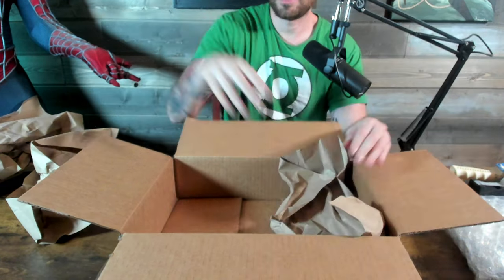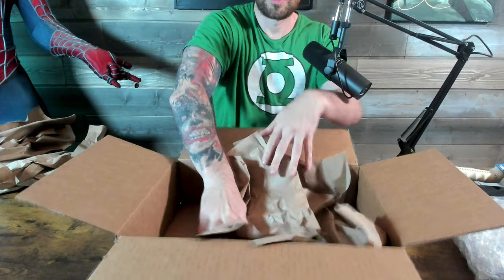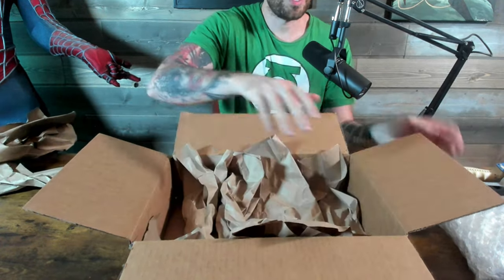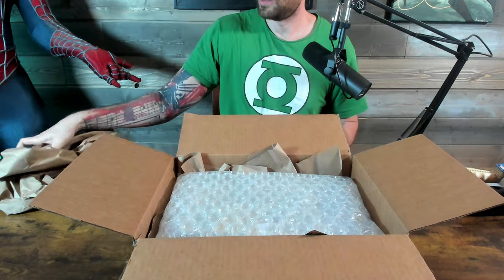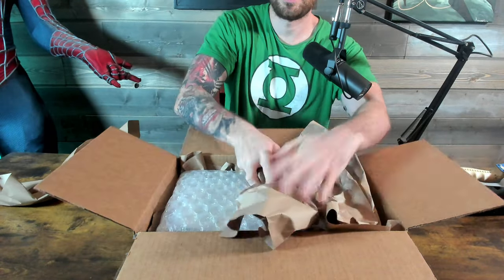I take this construction-like paper. It's thicker than normal paper. Crunch it up, put it on the bottom.